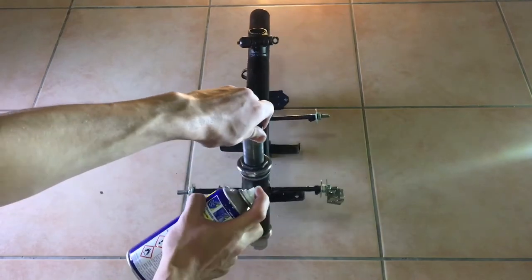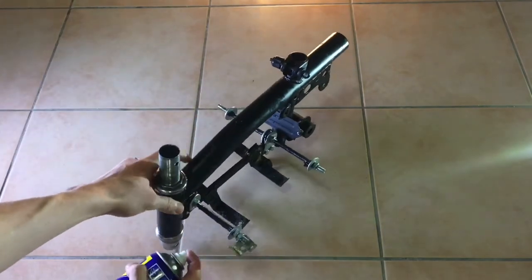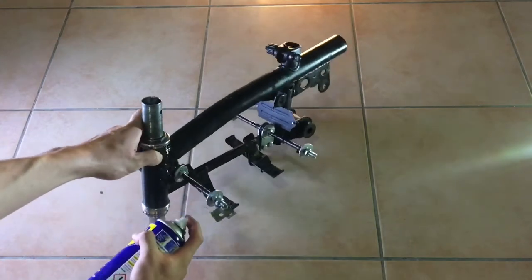Now that we have the bearings installed, it's always a good idea to lubricate them and then give them a few spins so that we get really smooth steering in the end.